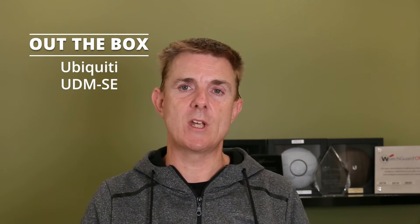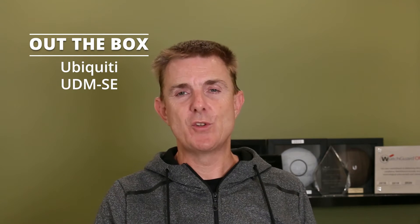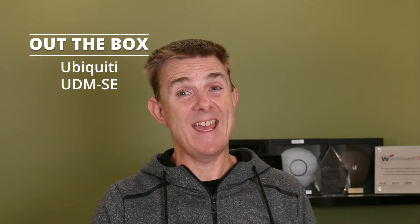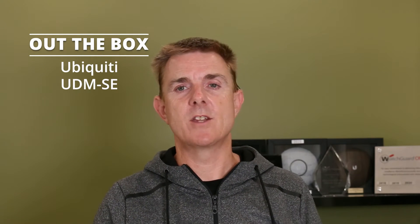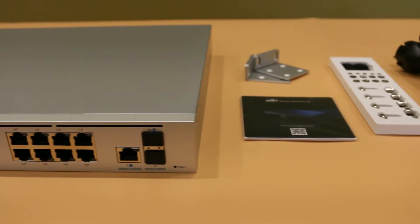This is the brand new Ubiquiti Dream Machine Special Edition. There are two definitions for the UDM-SE, or more exactly the UDM-Pro-SE. This is not going to be a big technical overview, but I do want to show you what's in the box and talk about some of the specification changes.